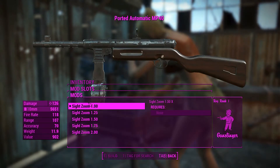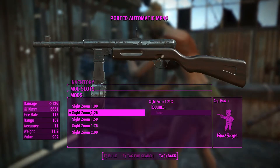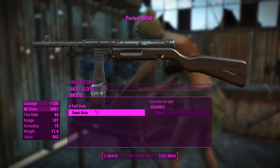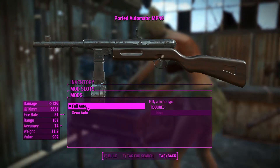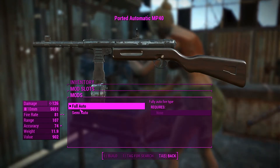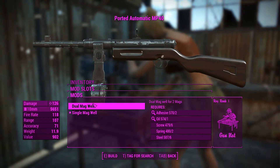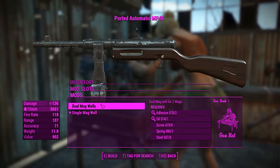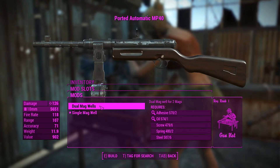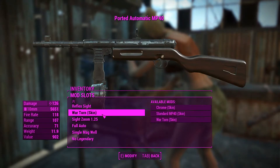We can actually change the independent zoom of the sights — I'll go 1.25x for a slight zoom as we gun people down. We can also change it from fully auto to semi-auto, which doesn't make much sense historically since the MP40s in World War 2 were only capable of full auto due to their receiver design, so we'll leave that as is. There's also a single or double mag well option — we'll leave it on single since we've already got a drum mag.